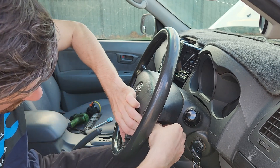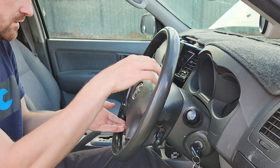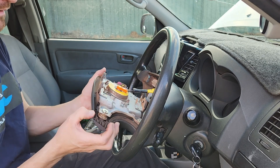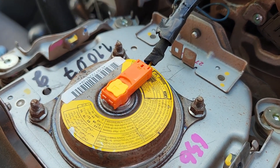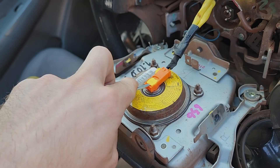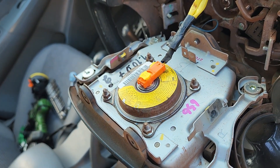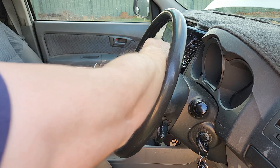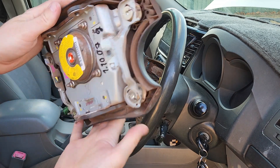They can be a little bit stuck in there — you have to work them out because they sit inside a hole. Okay, so this is our airbag connector here. We just need to pull this yellow section up and then we can pull that off and it doesn't explode on us, hopefully. With that popped we can pull that out. There's also a horn connector on the bottom — pull that off and then pull the whole airbag away without it going bang.